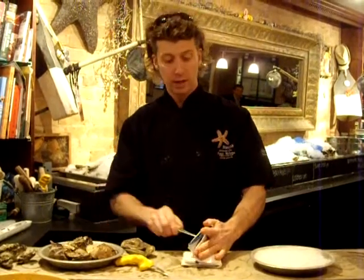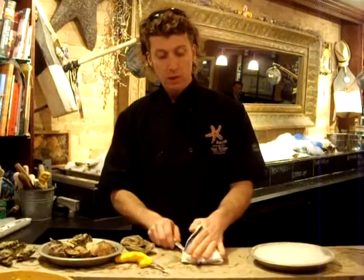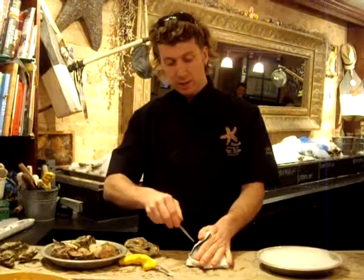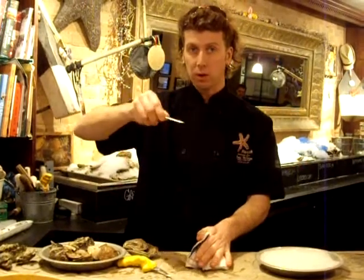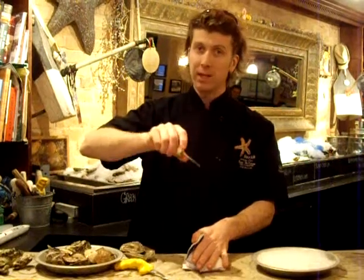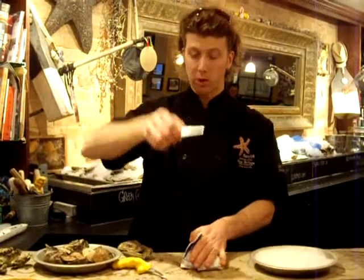Eight layers of cloth that's wet — the knife is not going to go through. So you just hold it with your thumb up. You put your oyster knife into the hinge and you want to wiggle it, turn it back and forth like you're turning a screwdriver, and put it into the hinge until it sticks. Then you do one good turn and crack it open.